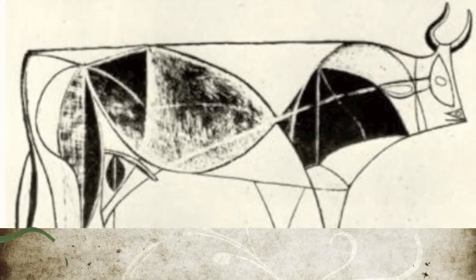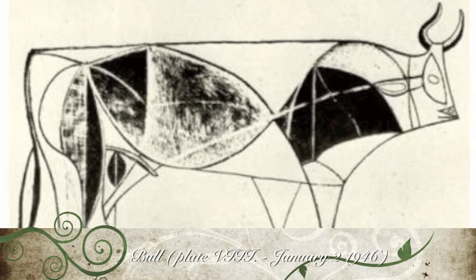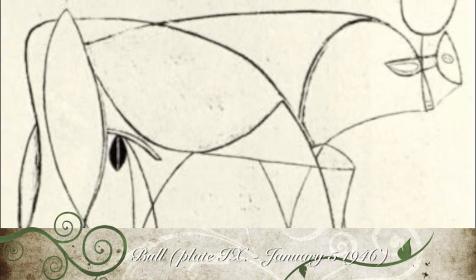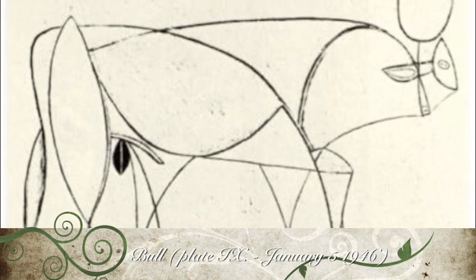In plate 8, Picasso continues the reduction and simplification of the image into lines, with another reconfiguration of the head, legs, and tail. While continuing to have fun with the drawing of the head, Picasso now erases the remaining areas of tone and finally reduces the bull to a line drawing. Only the creature's reproductive organs retain their shading, in order to emphasize its gender.